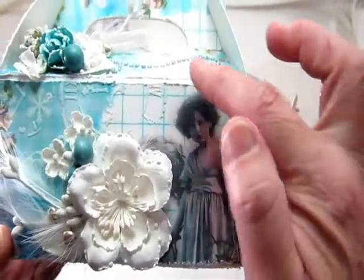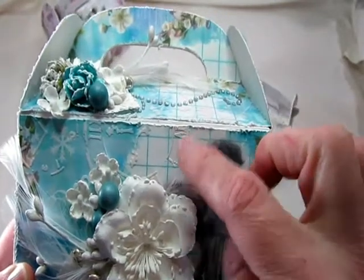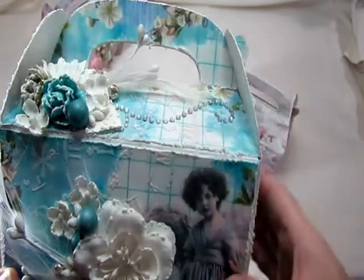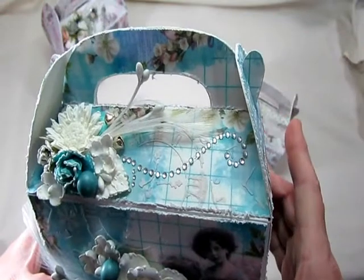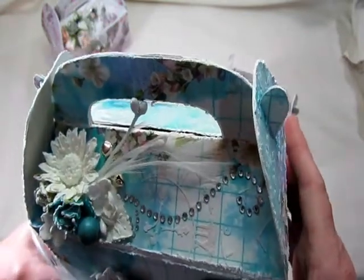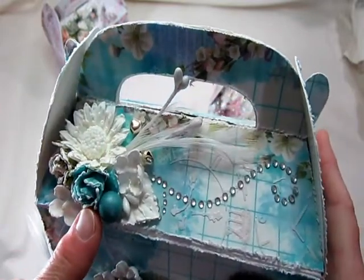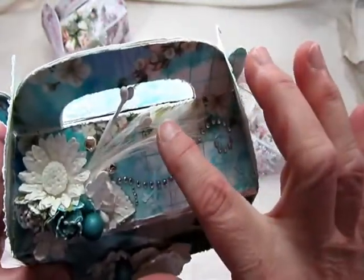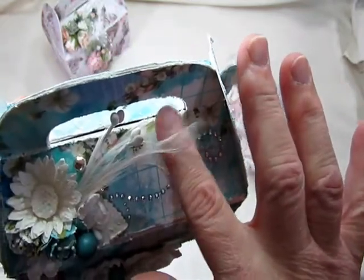I did the same thing on this side — distressed all of the sides and used my texture paint with the clock stencil. On the top I just have this bling that I had in my stash. All of these are Recollection flowers. Another white leaf. And here are more of those stamens with the feather and the little bells that are hanging off of it. I got these at Joann's.